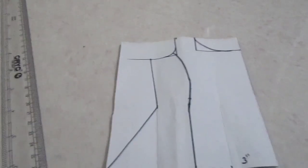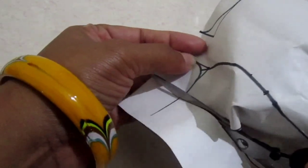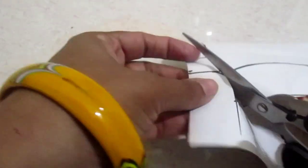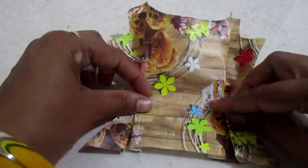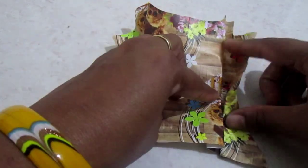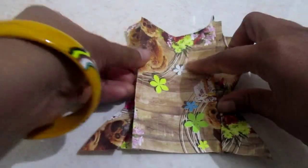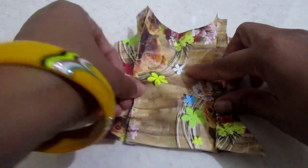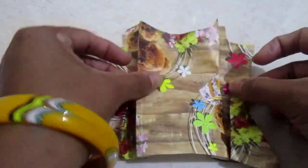Or else you can fold your fabric till half an inch from the princess cut pattern and give a top stitch — both will be okay. Cut this out. This is the front pattern of your top — the pleats will look like this here. Trace the same markings to the other side and give a stitch from the princess cut markings.